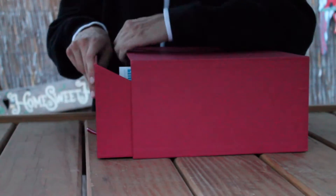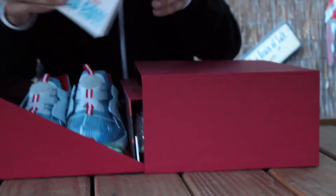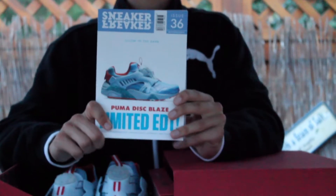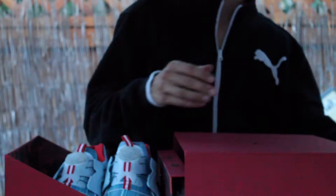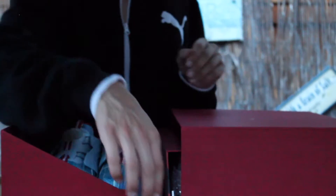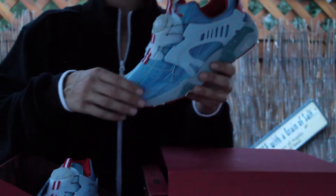Since it came from Singapore it was $50 shipping on top of that. When you open up the box you get a free copy of Sneaker Freaker, which I thought was pretty cool, and you also get a Limited Edition magnet.